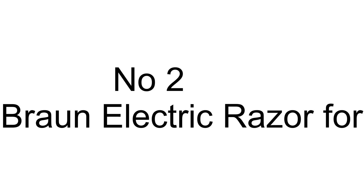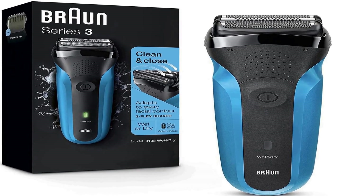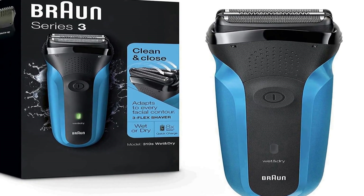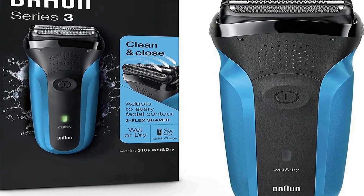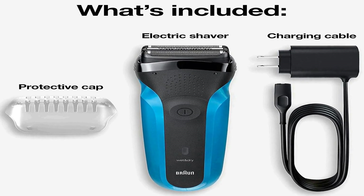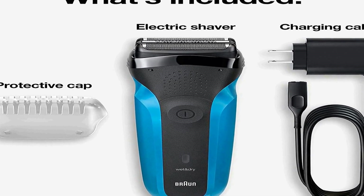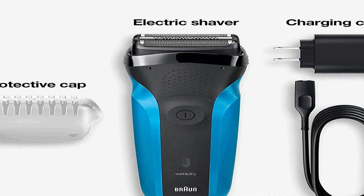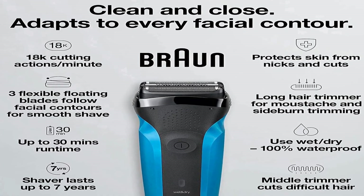The number 2 on the list has many positive reviews on different forums and communities. It makes a great Christmas, birthday, and anniversary gift — perfect for husband, boyfriend, dad, and all the men in your life. It features three pressure-sensitive shaving elements for efficiency and skin comfort.